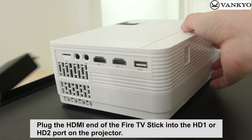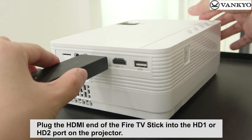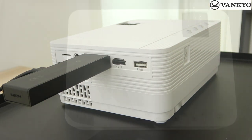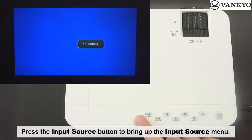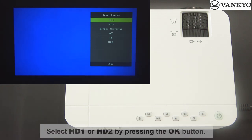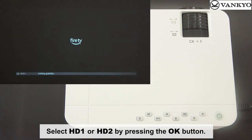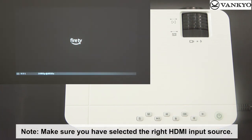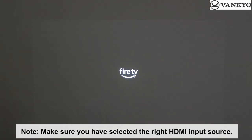Plug the HDMI end of the Fire TV Stick into the HD1 or HD2 port on the projector. Press the Input Source button to bring up the Input Source menu. Select HD1 or HD2 by pressing the OK button. Make sure you have selected the right HDMI input source.